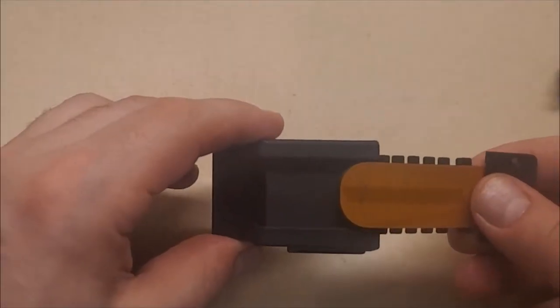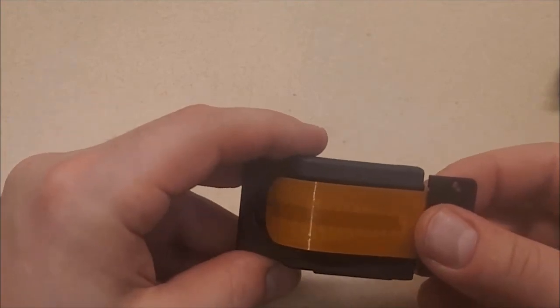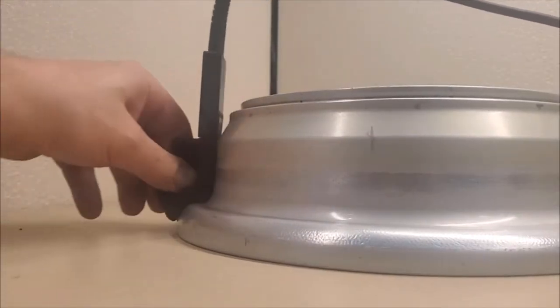If you prefer more of a fixed probe form, you can simply slide the tape probe into a probe holder to maintain the shape of the probe on the wheel. You then can use a single tape probe on all probe holders, making this a cost-effective option.